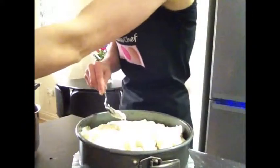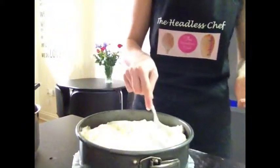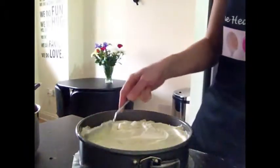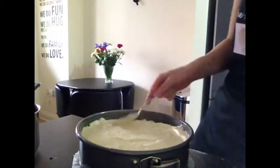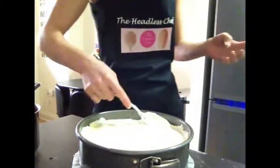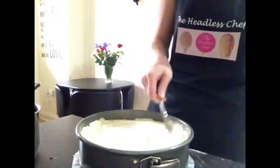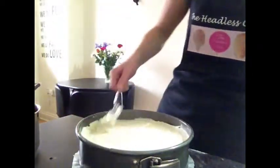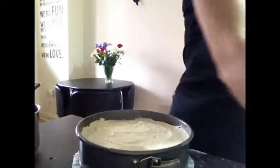Somebody asked me the other day if it's cheaper to just buy a cheesecake already made. Maybe it is, but I'm sure it doesn't taste the same. When you make it yourself you know what you put inside, and people appreciate it more. Especially for occasions like Easter or birthdays, homemade is always better than store-bought. Now it's nicely leveled.